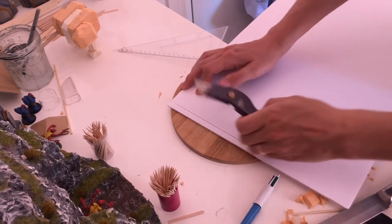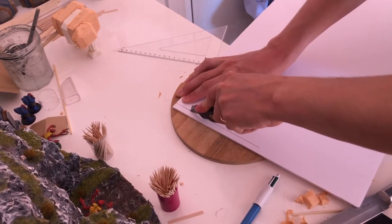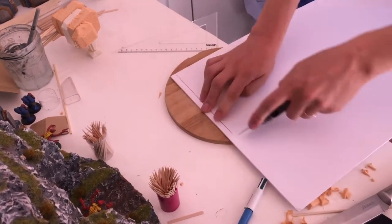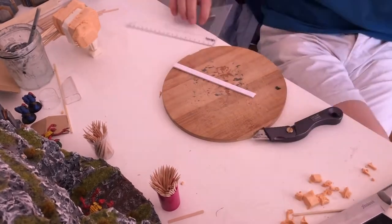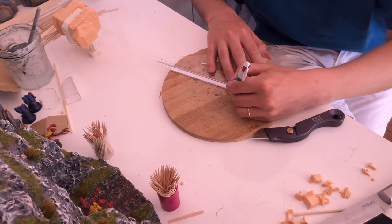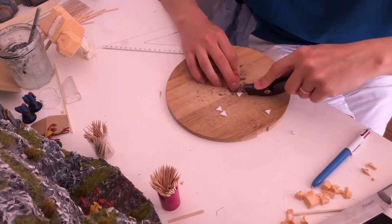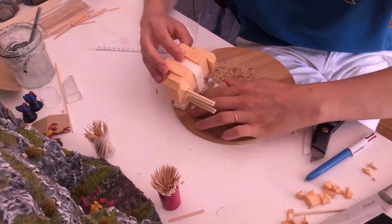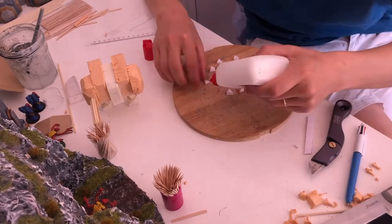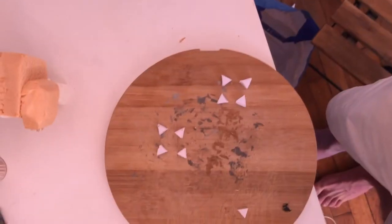We can now go to the details. You need to take your time working on the details, because even if your base roughly resembles a Dreadnought, the details are what will make your Dreadnought go from trippy looking to okay, maybe even from okay to good. The first details we are going to work on are what we'll call the Dreadnought stabilizing toes, represented here by a triangle two millimeters high.